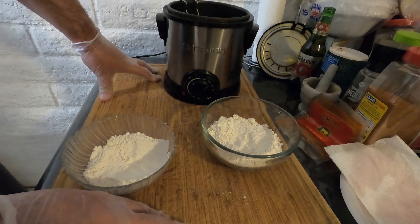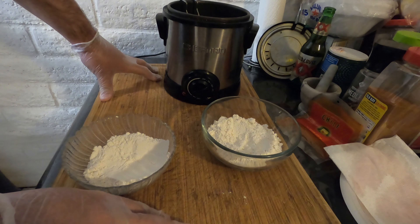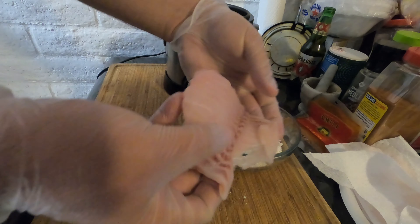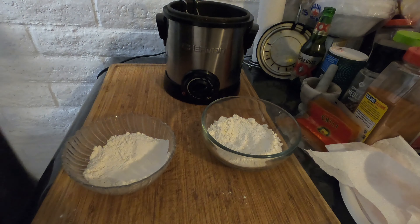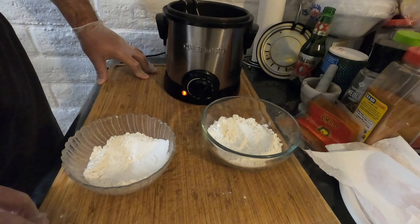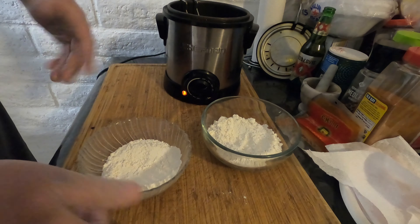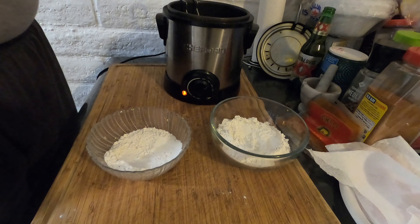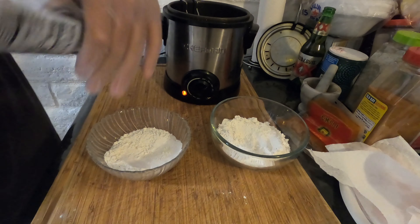Here we go — this is gonna be our prep. I got my fryer out here set to about 350. All we're gonna do here is use two bowls of flour. That's our nice piece of fish right there. As you notice I have it on a plate with some paper towels — this is gonna get the fish nice and dry, get the surface real tacky so it adheres to our batter very well. This bowl here is going to be our seasoned flour.